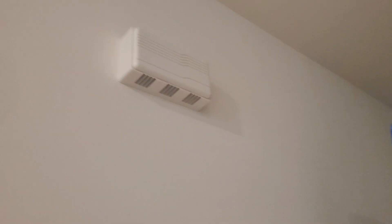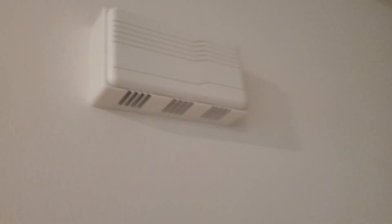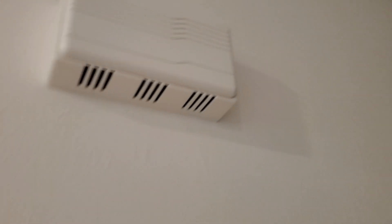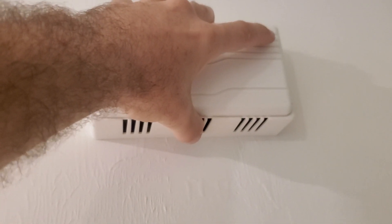Did you notice that you have a noise in the balancing system for the door? Yes, that's what it's making noise. So I'm gonna explain to you how to remove that noise and make it work again.